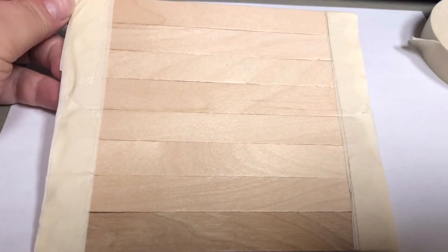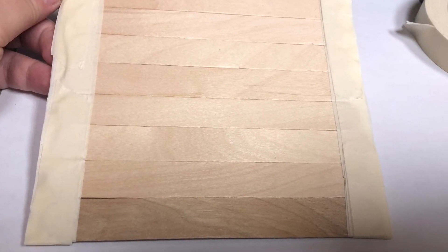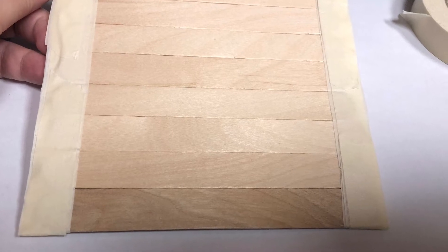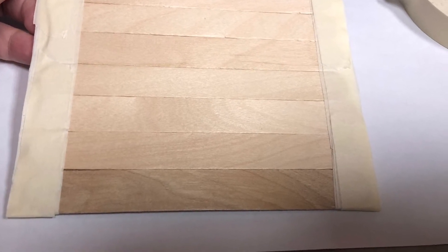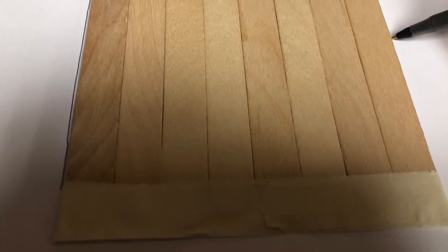I'll show you here how it looks from a bit farther out than those close-up images. You'll notice that there's a piece of white paper underneath mine. This is an option for you if you want to do this — I like to put paper underneath what I'm working on.